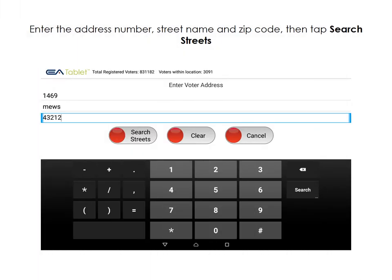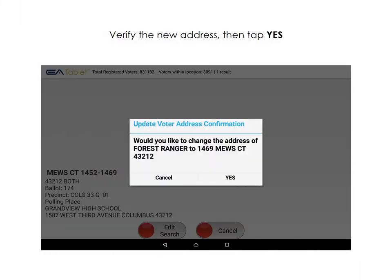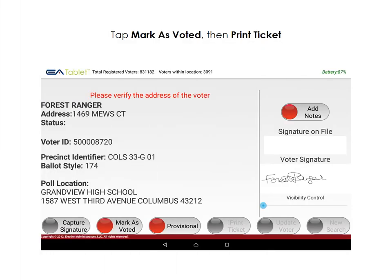Enter the address number, street name, and zip code again, then tap Search Streets. Tap the appropriate record. Verify the new address, then tap Yes. The voter's address, precinct identifier, ballot style, and polling location will be automatically updated. Tap Capture Signature. Ask the voter to sign below the red line. Tap Mark as Voted, then Print Ticket.